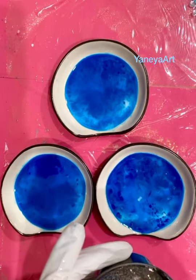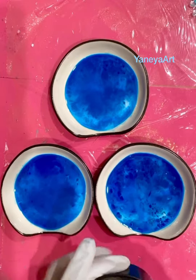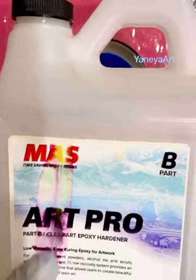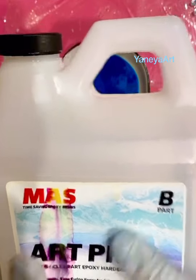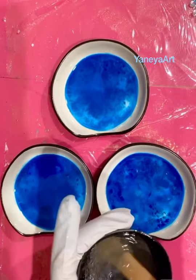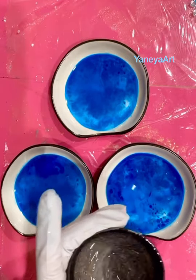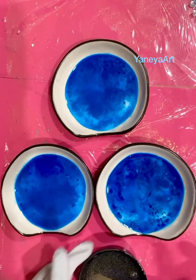Good morning! I've been mixing my resin for probably over two minutes now. I'm using Resin Honey — actually, I ran out of my tabletop, so I'm using Art Pro, which is an artist resin. It's very good, especially for white art because it's UV protected. So I'm using Art Pro, which is UV protected, and that's helpful when we do our waves.